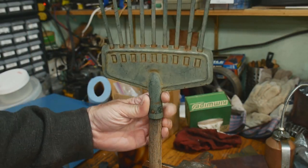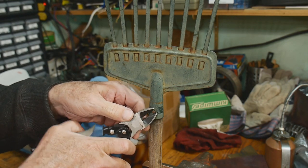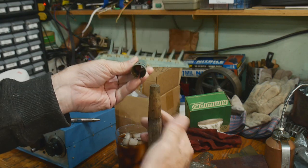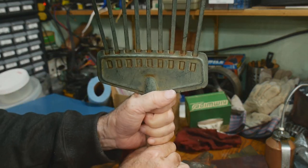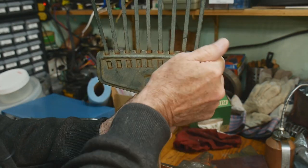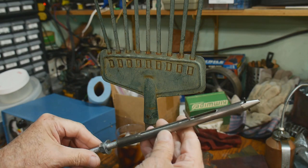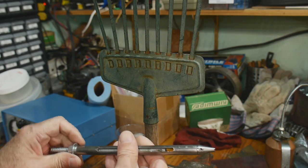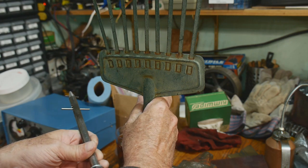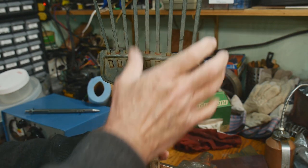My project for today is to fix this rake - it's very loose. I'm going to remove the nail that's supposedly holding it on to the wooden handle. It's going to have to come further down. I decided to make it super strength using a technique that requires a special tool. That's what today's video is about - I'll show you it close up, put it into action, and show you what it does.